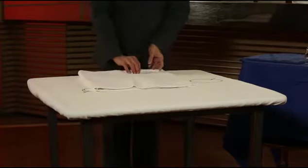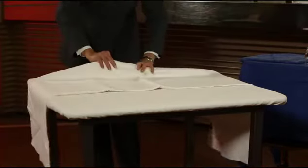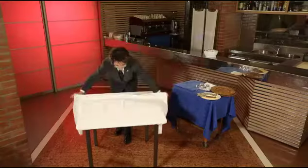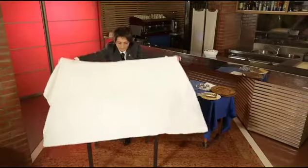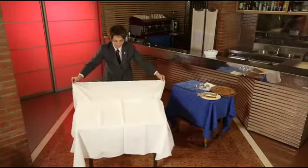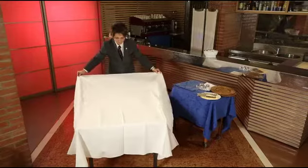Setting the table for a basic mise en place: place a table protector over the table and lay the tablecloth over this. Take the half-folded tablecloth and place it on one half of the table, open it, raise it gently and let it fall back onto the table, allowing it to drape neatly over the edges.